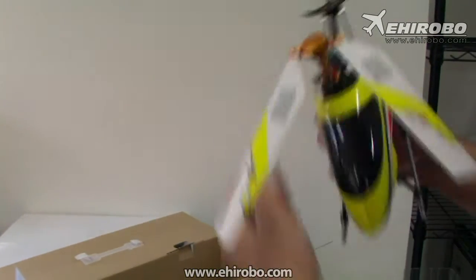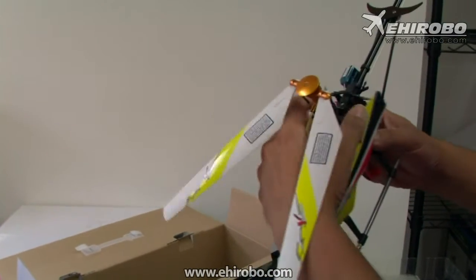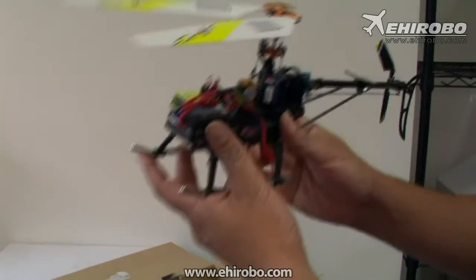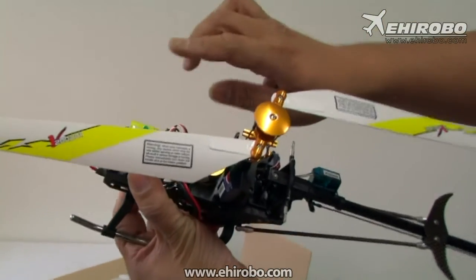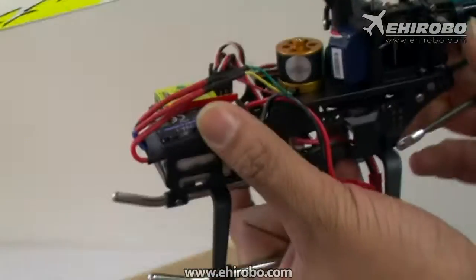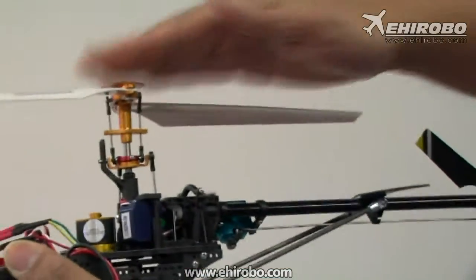Let's take the canopy off. This model comes standard with full brushless motors with a 20M ESC. It has the Wakawa 3-axis gyro system, so it will stabilize itself during flights, and features full aluminum head construction as well.